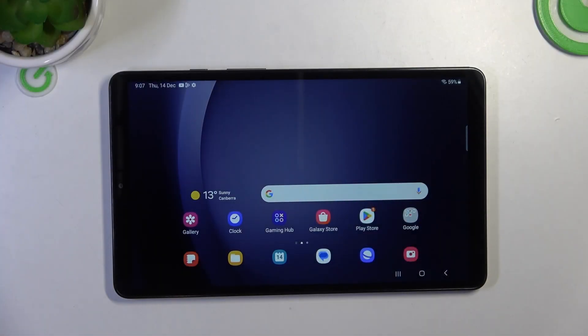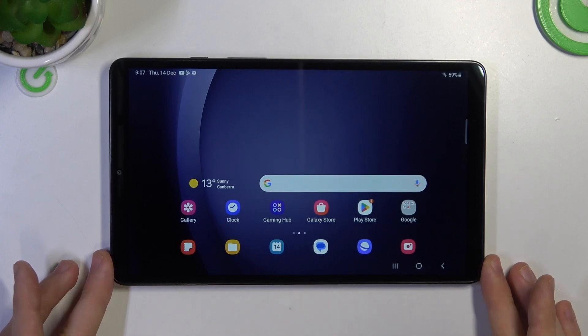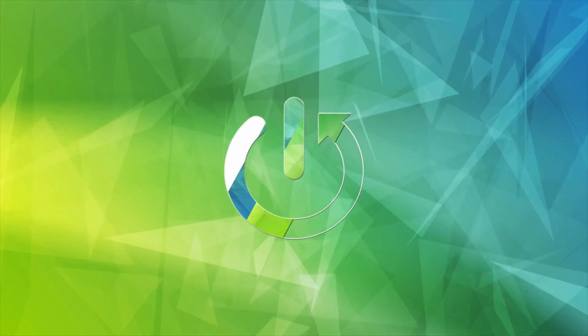Welcome to Hardware Is The Info channel. In front of me is the Samsung Galaxy Tab A9, and now I can show you how to resolve the problem when your screen is not responding.